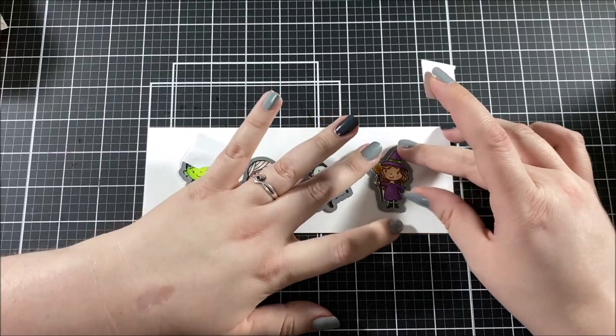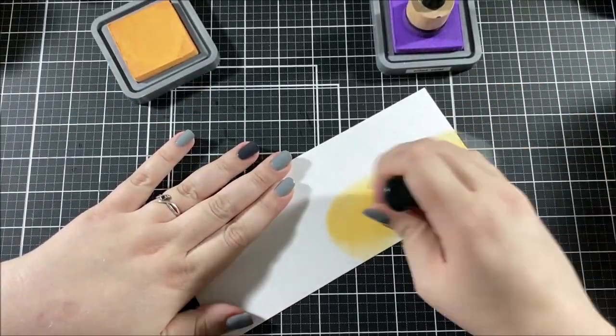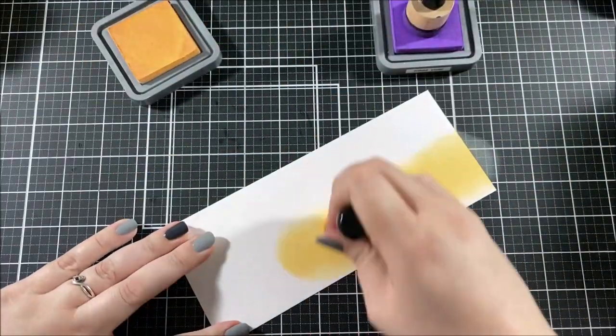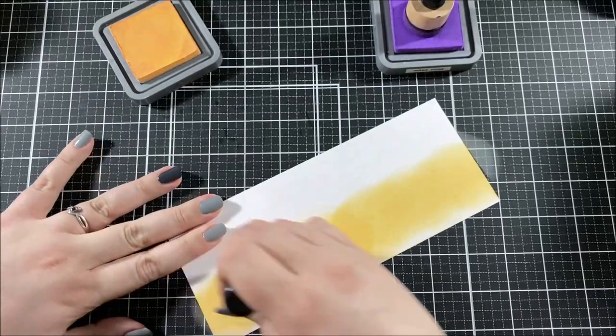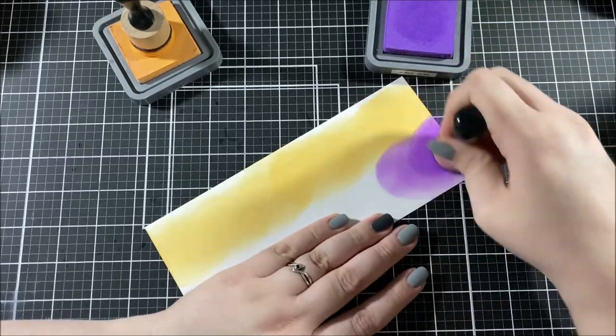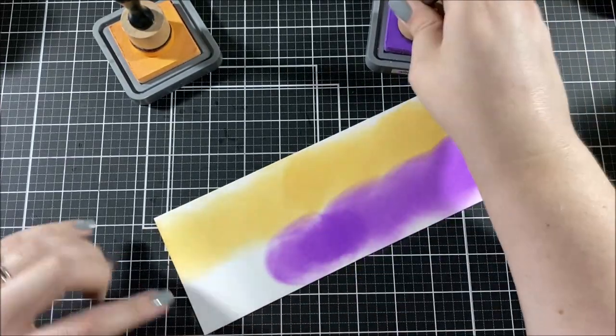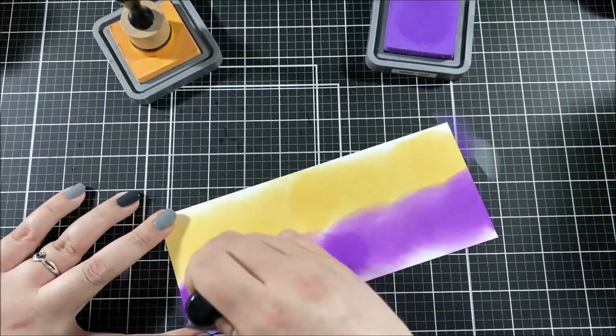Once the coloring was done I grabbed the coordinating dies, taped them down on top of each image, and ran them through my die cutting machine. For the background I'm going to be blending a few colors of distress oxide ink onto a panel of Bristol Smooth cardstock. I find it really easy to blend distress oxide ink on this paper.